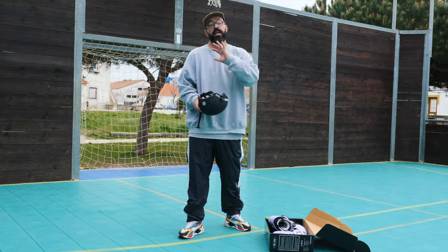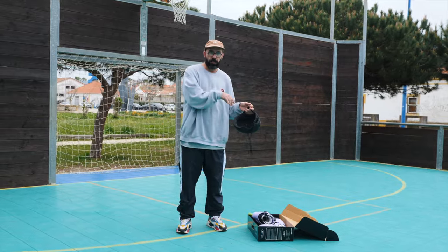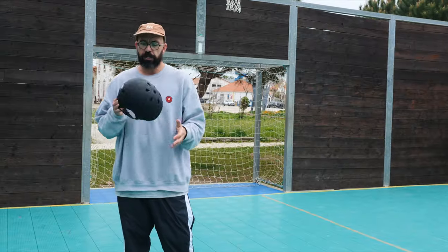Now you got your skates and you already know how to choose them. If you have any doubt about how to choose your skates, just drop me a comment. There are plenty of videos on this channel teaching you how to choose skates or what skate you should get next.